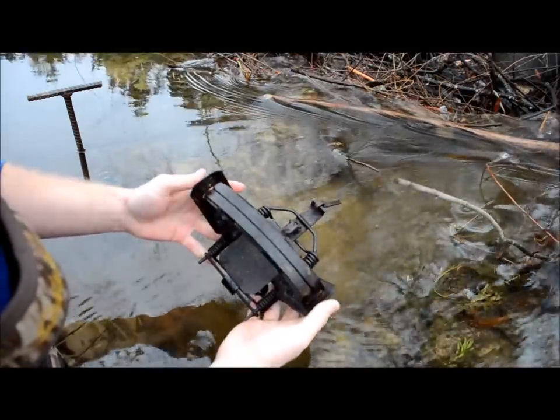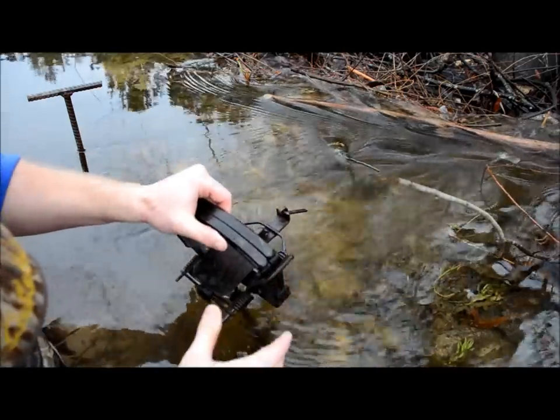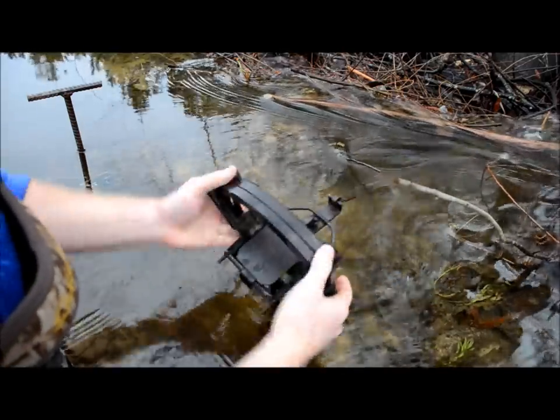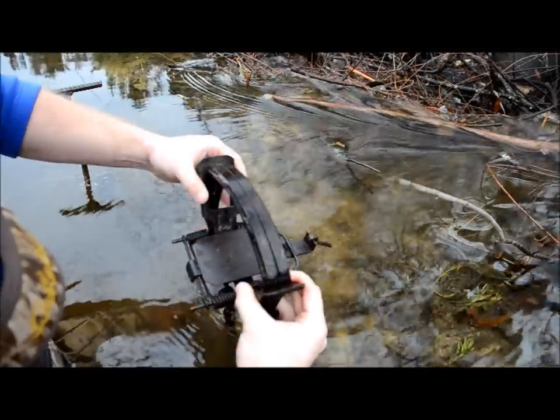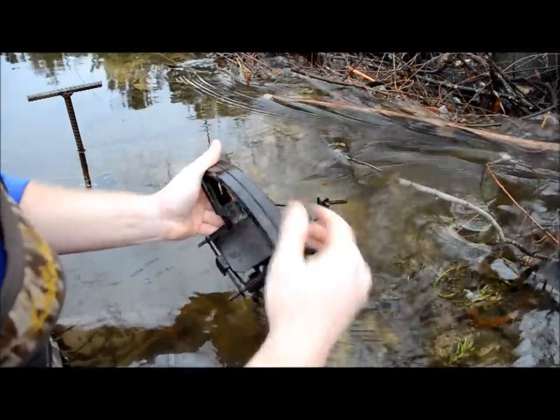What we've got here is a number five bridger. From the beginning, just to set it, you depress the levers — these are your levers here. That's what your springs go to. Depress them and the jaws will open.